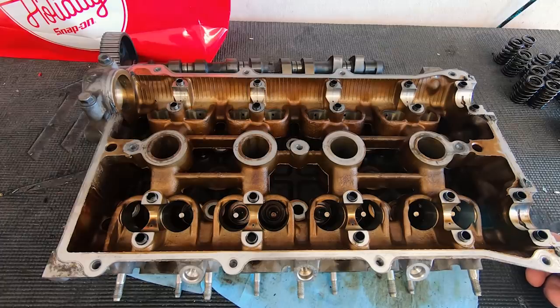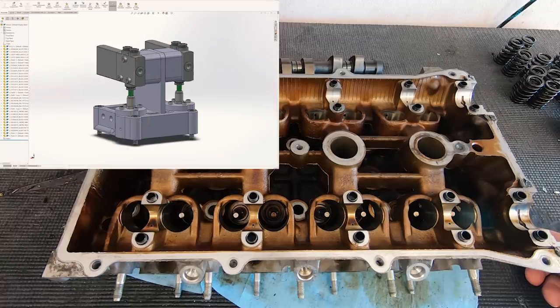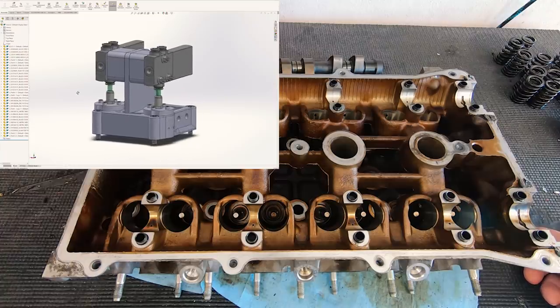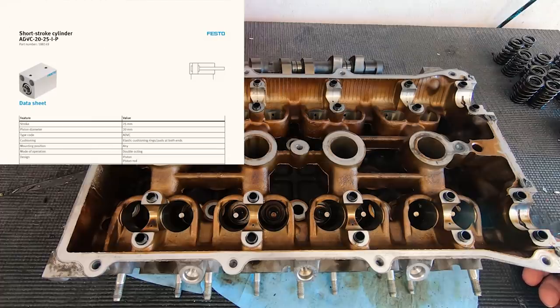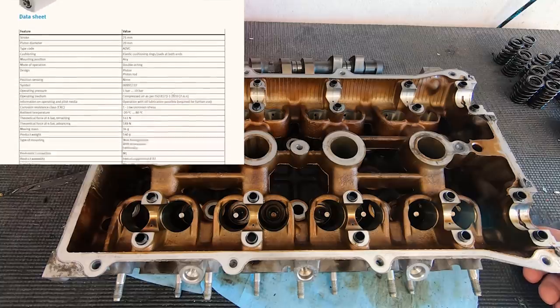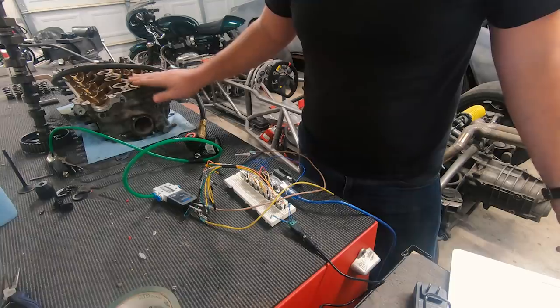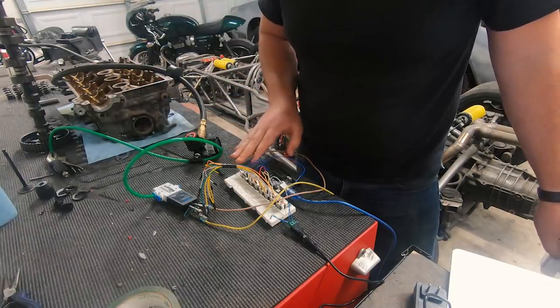If you saw the free valve video on the Harbor Freight engine, you'll know I just used single-acting cylinders on that and designed it myself. We're not using single-acting cylinders this time — we're using dual-acting cylinders. So I can apply force from both sides of the piston, meaning I can pull the valve closed and keep it open. This terrifying collection of wiring is just for the test bed — it's on a breadboard and won't actually be used on the car.